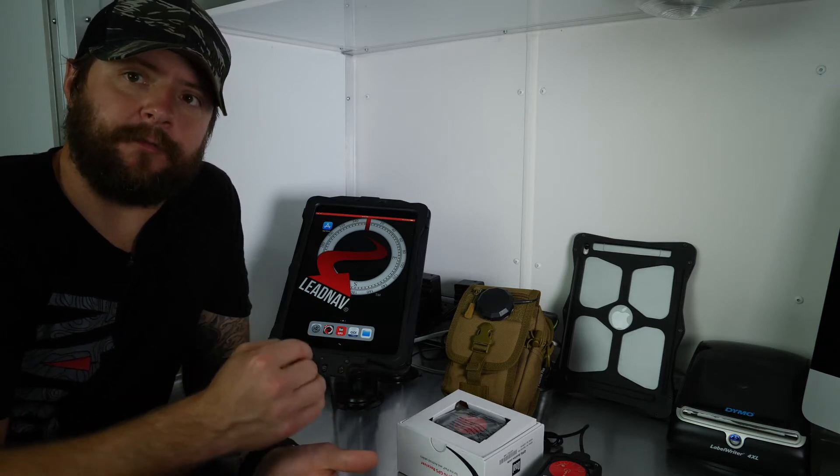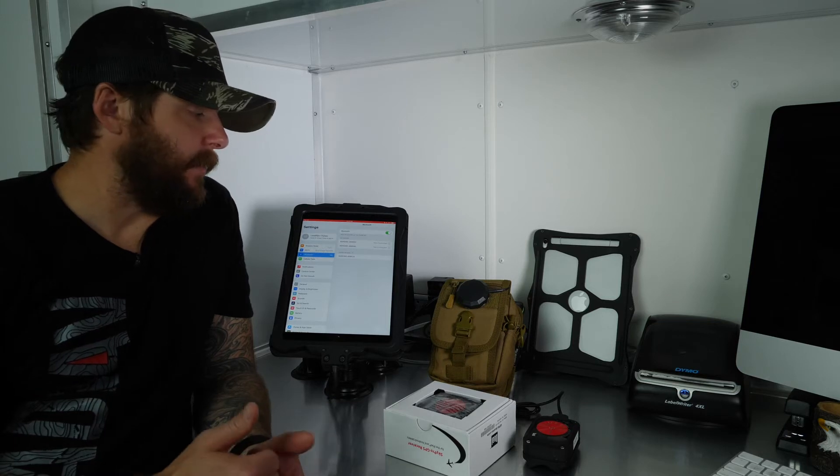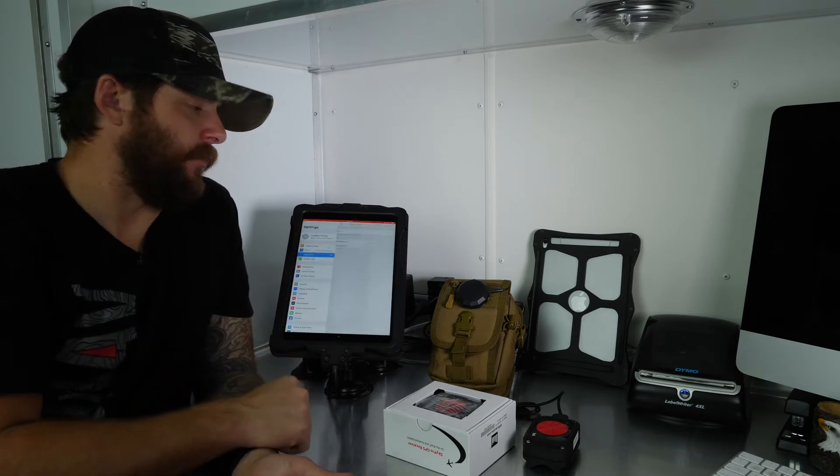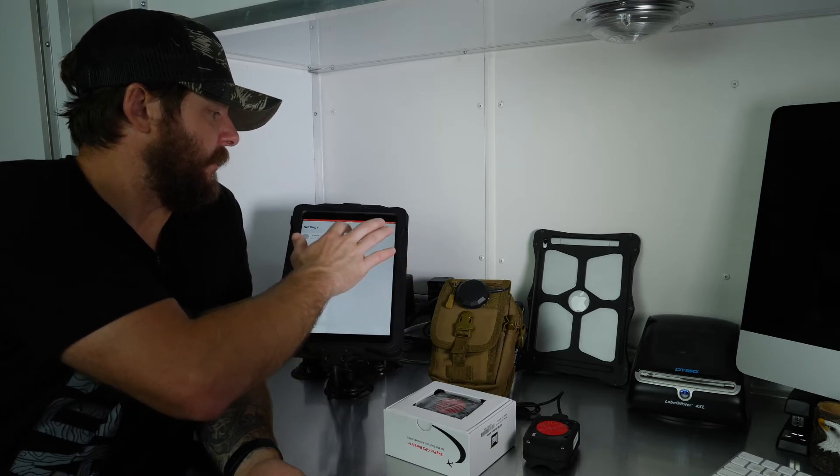Then I forget the device and resync it — good to go. Open the settings on your iPad or iPhone, go to Bluetooth, make sure it's turned on. At the top of the list you'll see 'My Devices' — a history of devices you've synced to in the past. Your iPad or iPhone is constantly looking for those devices. If any of them are something you're not going to use on race day, go ahead and forget them by clicking the 'i' button next to each one.